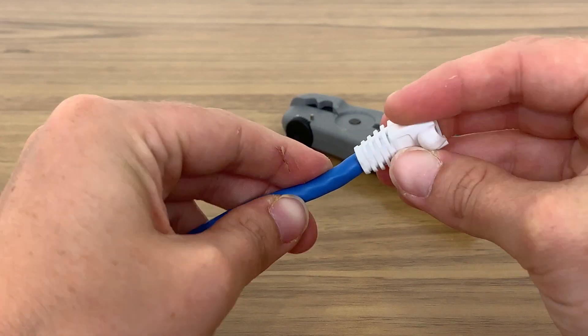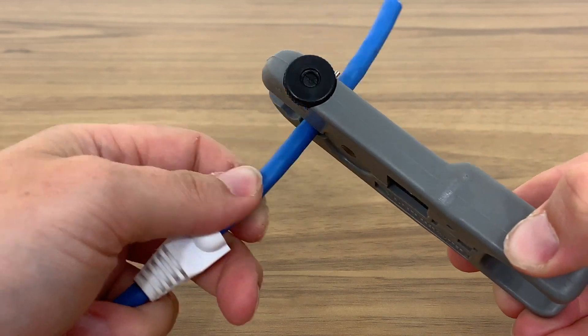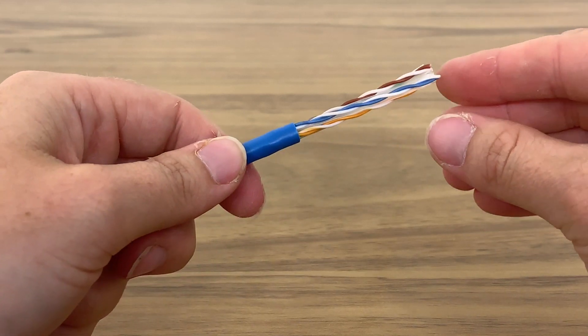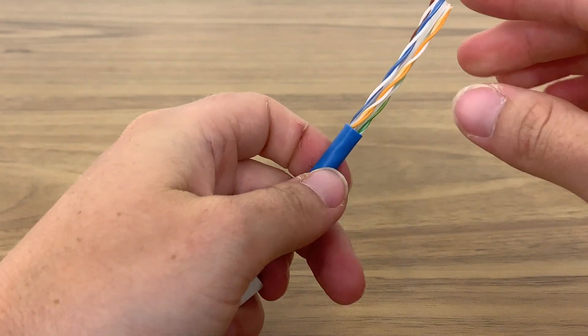First, slide the boot onto the cable. Using the cable stripper tool, carefully remove the PVC to expose the inner wires. Ensure that no wires are damaged. If they are, adjust the length of the blade by twisting the knob at the top of the cable stripper and retry.